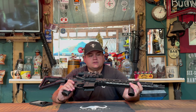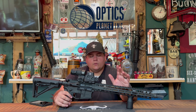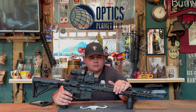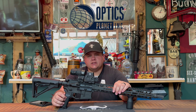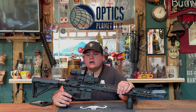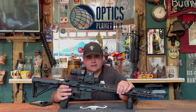Our last and final sponsor is Optics Planet. We used 55-grain Winchester M193 for our review and that's what we shot across the board with this rifle. A very special thank you to Optics Planet — if you'd like to use the code GWEBB, it will take 7% off your entire order. Use the link in the description below and it'll take you straight to their website.